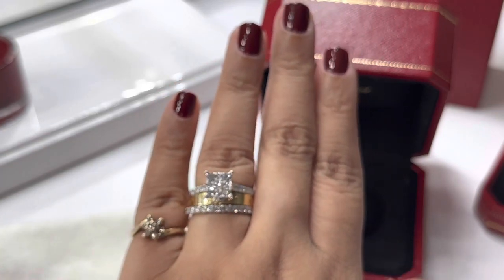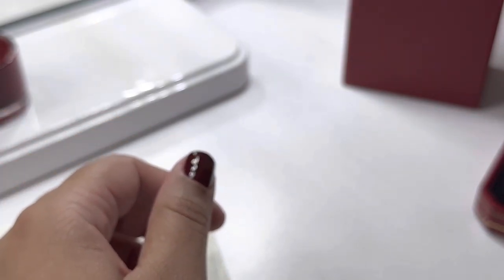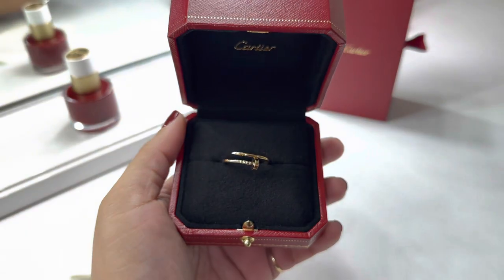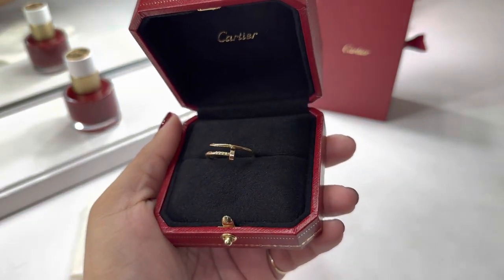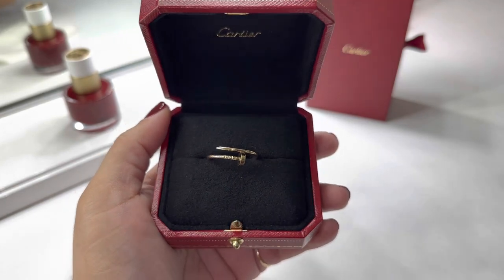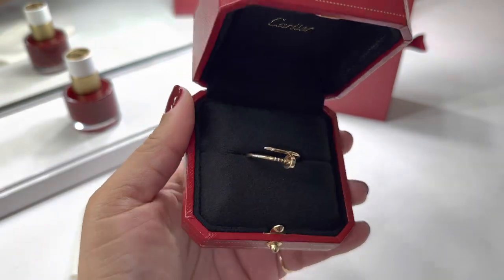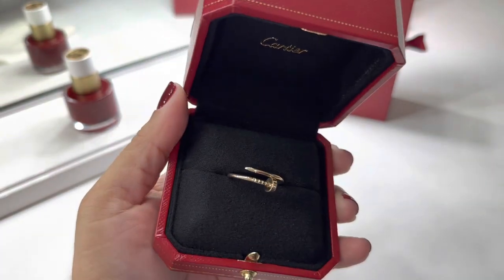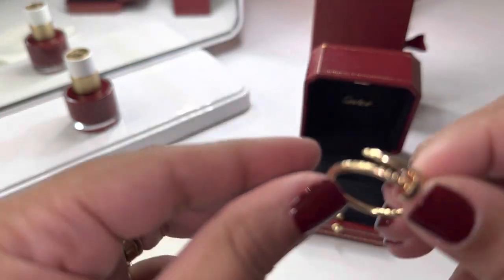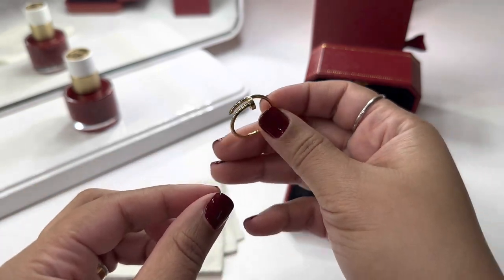Now let's move on to the Juste un Clou. I am obsessed with this ring, okay. This ring is just gorgeous. This ring does not scratch as easy as the love ring because it's round — it's not a flat surface like the love ring is. This ring is just gorgeous.